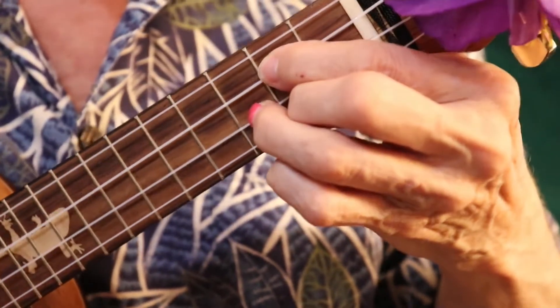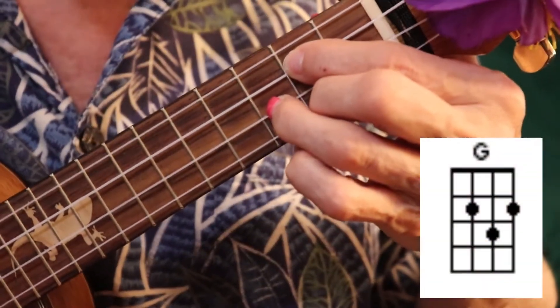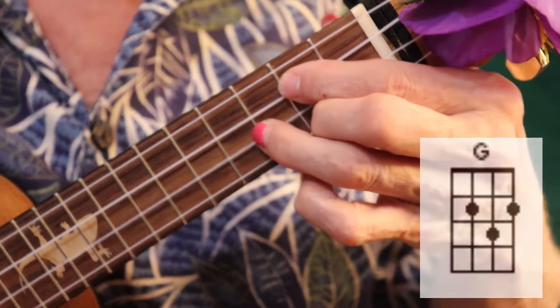So here's a little technique that I really like to use a lot on the G chord, which of course is 0, 2, 3, 2. You can also do it on G7 as well.